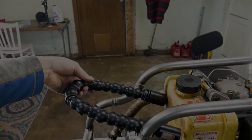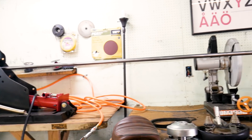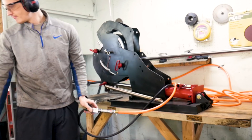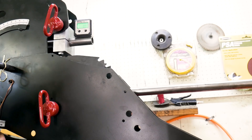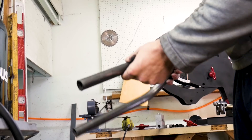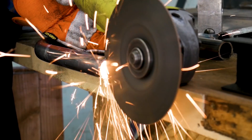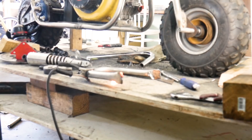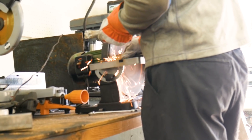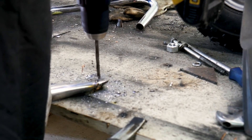I use a bendable vacuum tube to get a feel for where I want the seat. I take angle measurements of both sides of the tube to make sure it's 180 degrees, then flatten the ends of the hoop so I can bolt it onto the frame.